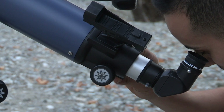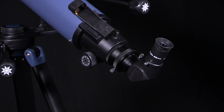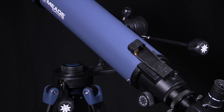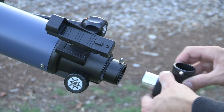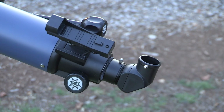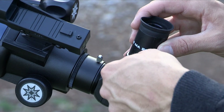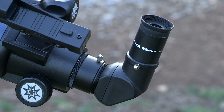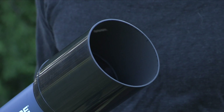The erect image diagonal prism reflects the light from the OTA to a more comfortable viewing position. It also corrects the image orientation so that the image is right side up and correct left to right. To install, slide the diagonal prism into the focuser draw tube. Tighten the draw tube thumbscrew to hold the diagonal prism securely. Then grab the 26mm eyepiece and place it into the prism. Tighten the thumbscrew to securely hold the eyepiece in place. Be sure to remove the front lens dust cover before observing.